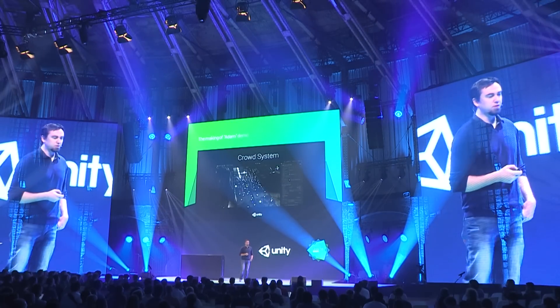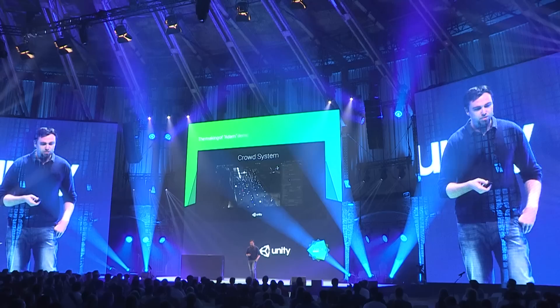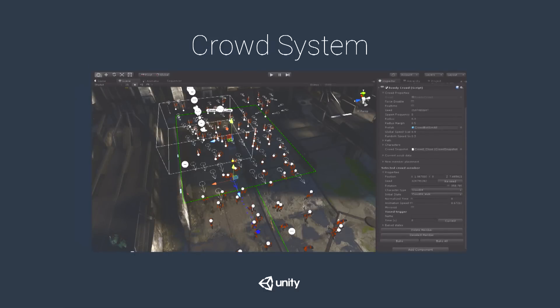We also wanted a lot of control — we needed to place specific crowd members exactly where we wanted them in a shot. We made a nice tool to alter every single agent's behavior: you could pick any agent, see his starting point and path, randomize his choice of animations and states, and add timed triggers so he changes state at specific points in the simulation.